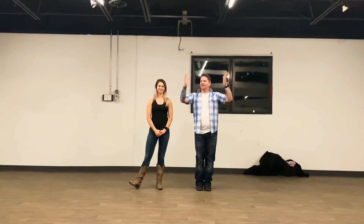My name is Troy. I'm Jesse. This is the advanced swing class on February 19th.